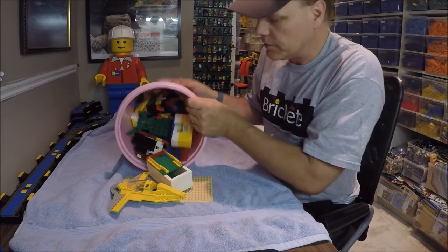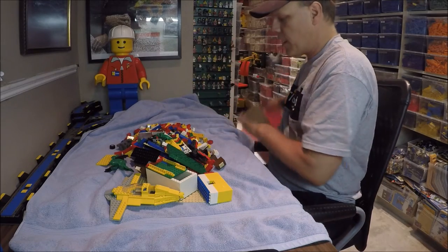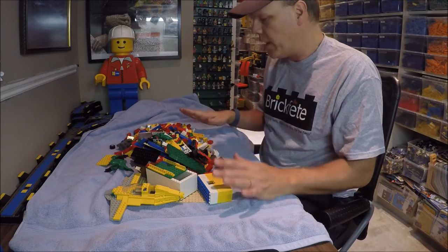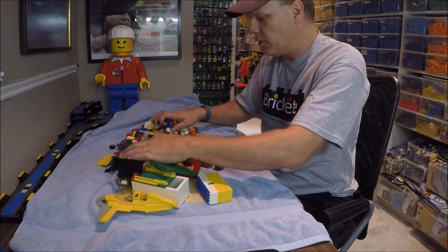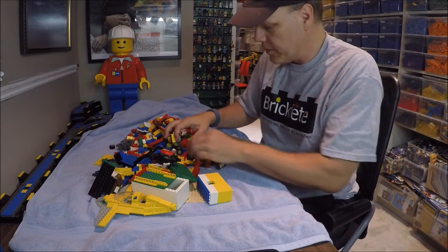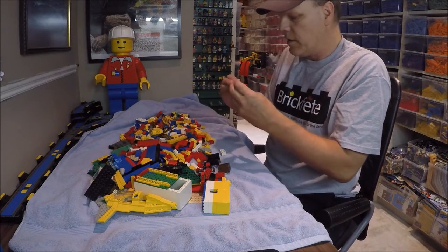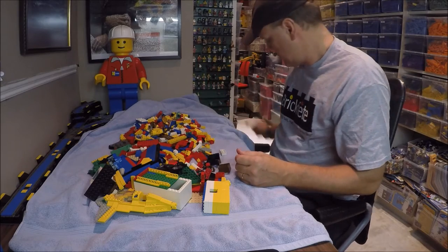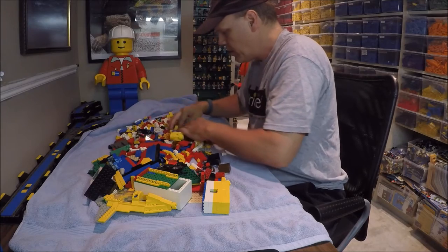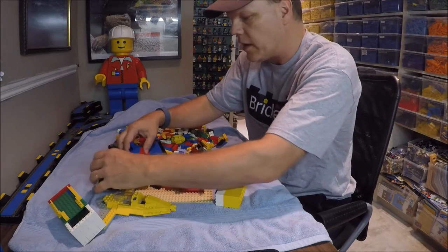This is why the towel's here — just in case there's something gross at the bottom of the barrel, like hair or gum or whatever else. I don't want that on my table. Normally I dump it out on a towel, spread it out, find any non-LEGO stuff and throw it in the trash can. I have a quick look to see if there's anything that's going to hurt my hands. But everything else looks like it is LEGO.